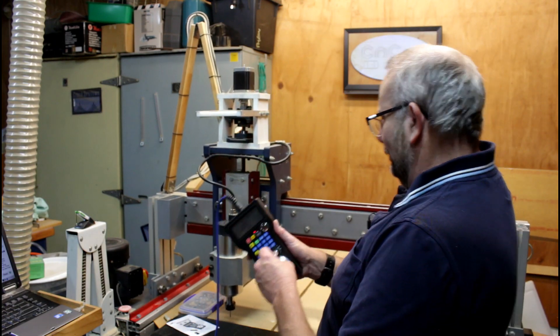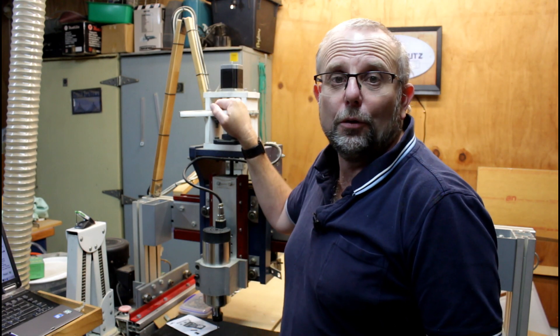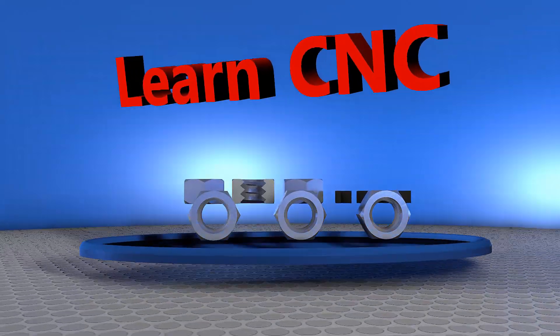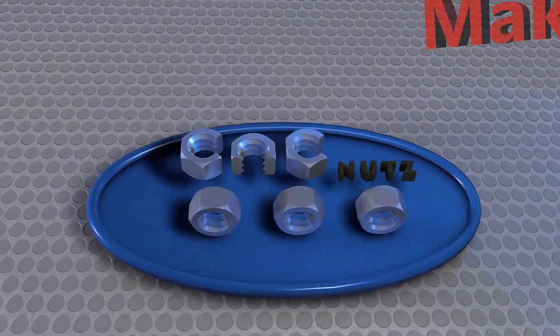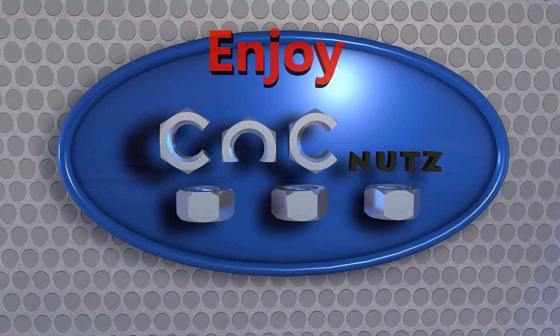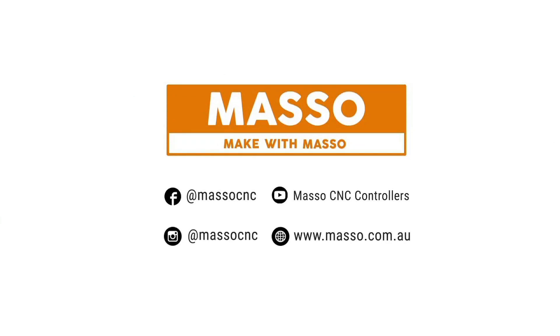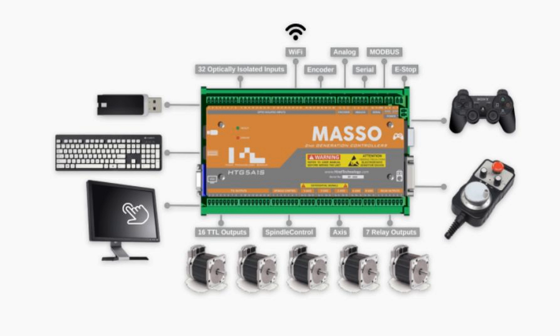It's a big one! Oh, I thought it was going to get away. This video is sponsored by Masso, makers of the Masso CNC controller — an all-in-one hardware and software package to run your machine with no PC required. Hello fellow CNC nuts, and welcome. Today we're having a look at this here: the HBO4 USB pendant.